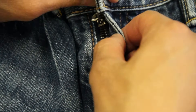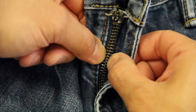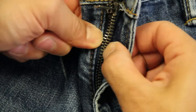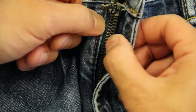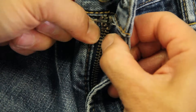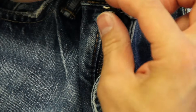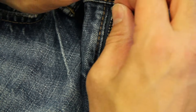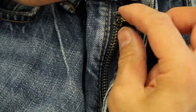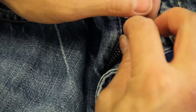So now what I need to do is just get these teeth back together. I'm putting them back together almost to the top. And now that the very top tooth is back together, I'm going to take this slider and just slip it right over the top of the teeth. So now I have it on. I'm going to give it a little tug and it's back onto the track. And there you go.